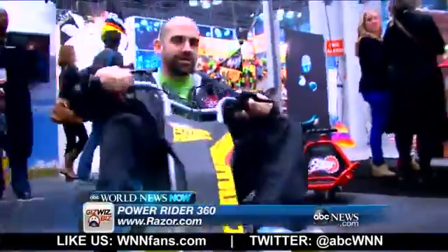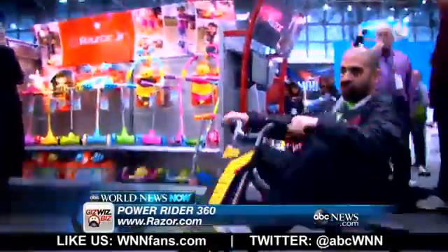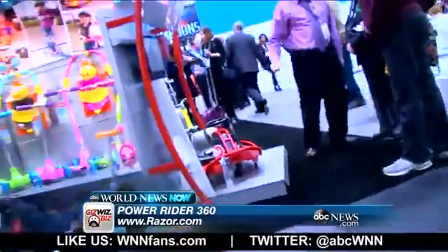I'm standing here at the Razor booth. Ollie's showing us a new device called the Power Rider 360. This is electric-powered — the front wheel has an electric motor driving it. It's a lot of fun for kids eight and up and any adult that can squeeze into it.